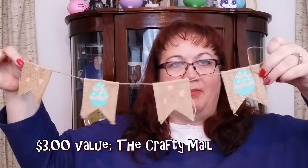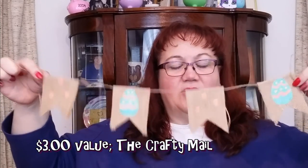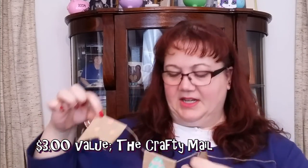I think these were my favorite. This is from the Crafty Mail — we got this for Valentine's in a different design — but these are the cutest little burlap banners. Look at that — isn't it adorable? Very cute. Of course now that Easter is over I'll save it till next year, but it's so beautiful.